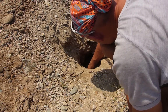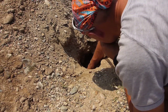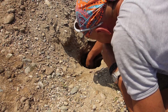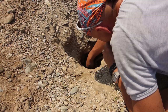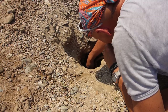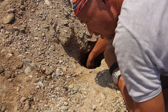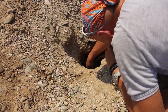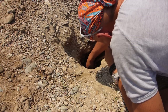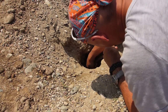There you go — some water. It's muddy, but it's drinkable. There's the water. It's all right, a bit muddy but it's okay. Spit out the dirt — there you go.